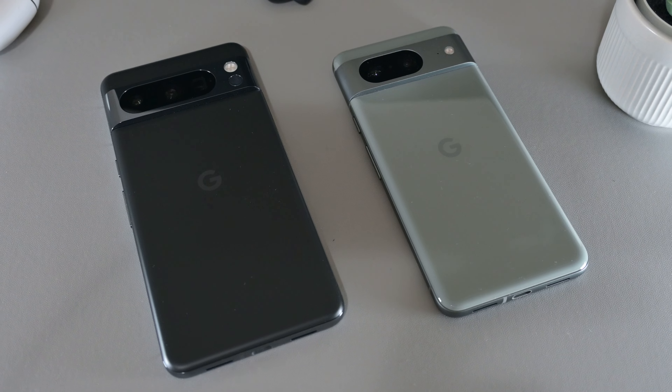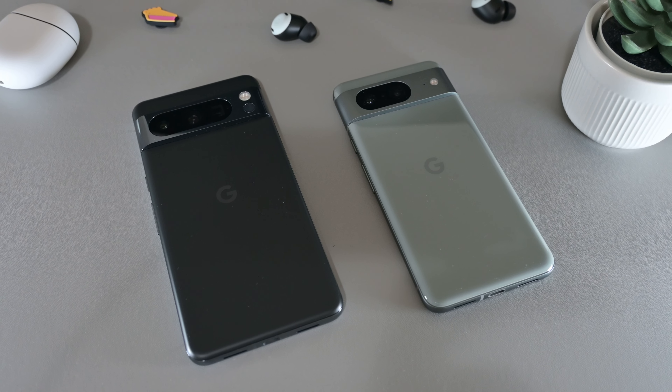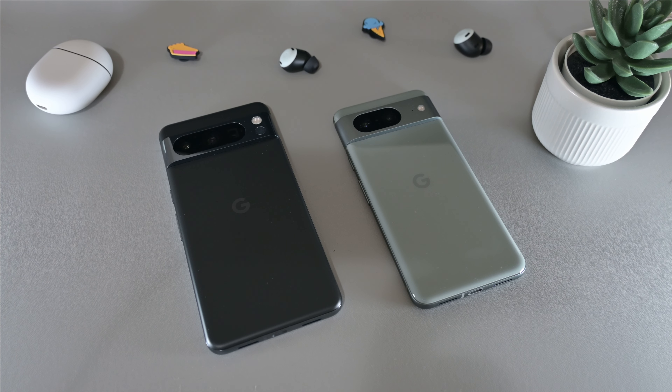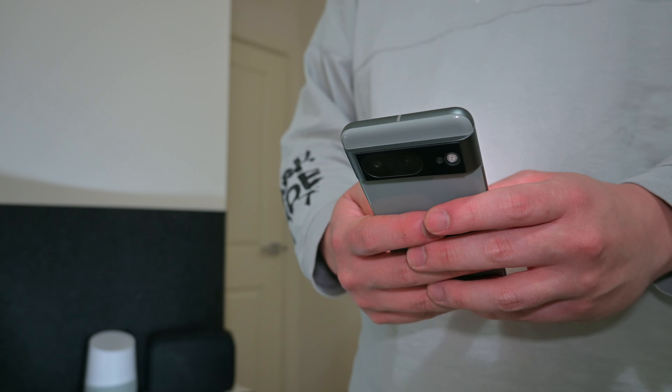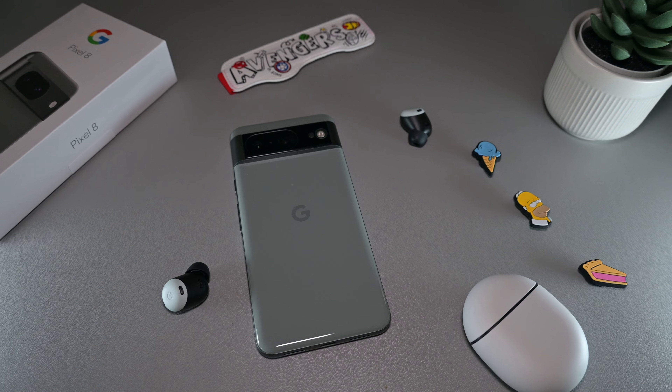Having used both the Pixel 8 and the 8 Pro in the last month, I felt that there were a handful of differences between the two devices that warrant a separate review. During my time testing the two devices, I found more and more that I was enjoying the smaller form factor of the Pixel 8 over the 8 Pro in most cases.